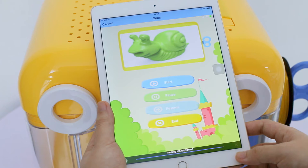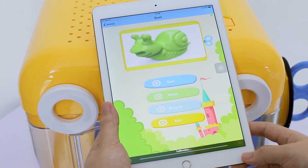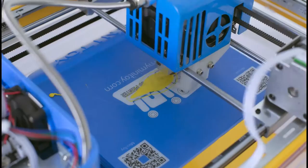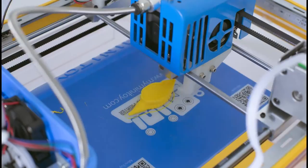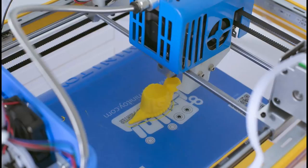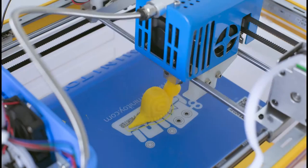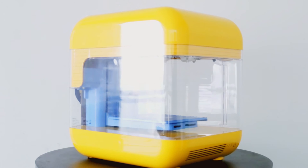First, choose the animal theme and select the snail model. Click Start to print and the nozzle will start heating until the temperature rises to the target temperature. It will begin to print followed by auto-leveling. The heating, auto-leveling, and printing progress will be shown at the bottom. Once it's finished, take the object off with the shovel. It is just that simple.